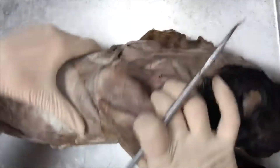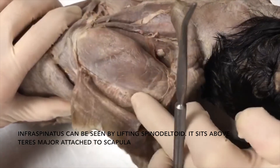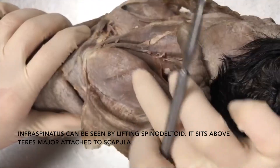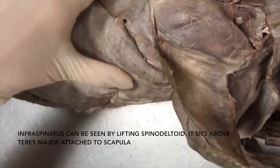If we flip the cat a little more this way, you can feel the spine of the scapula. The area above the spine is going to be your supraspinatus, and the area below the spine is going to be your infraspinatus.